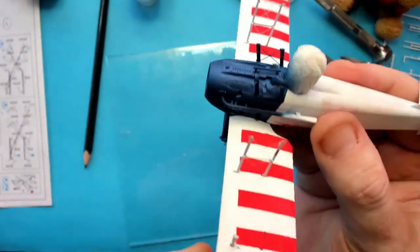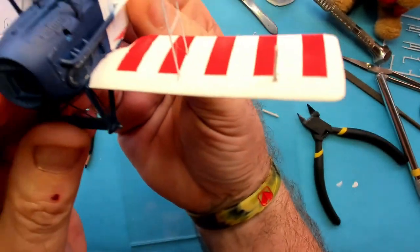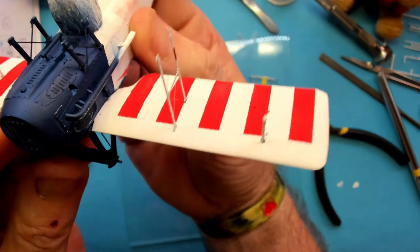As you can see I snapped it a second time, so out with the super glue again to fix it. The fit looks okay too. To drill it out I used a 0.3mm drill bit and my rotary tool to make it larger.